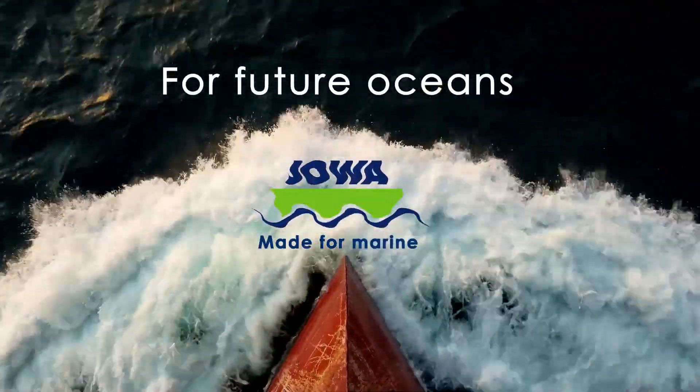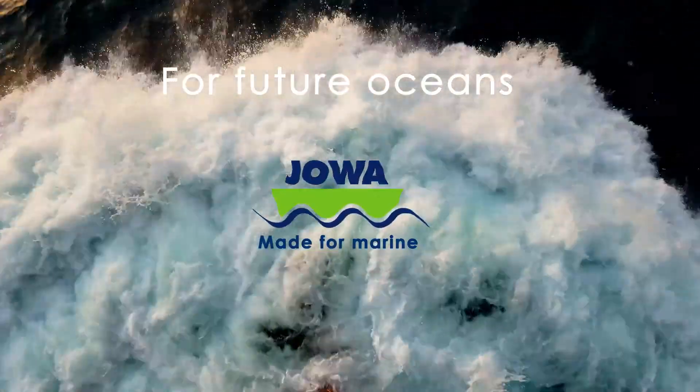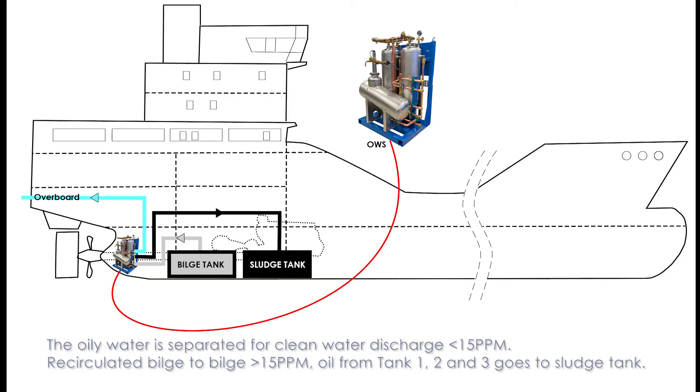For future oceans — Joa, made for marine. 3SEP OWS: how it works. The oily water is separated for clean water discharge below 15 ppm, recirculated bilge to bilge above 15 ppm. Oil from tanks 1, 2, and 3 goes to the sludge tank.